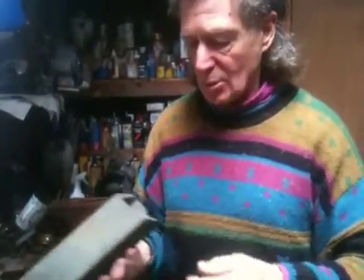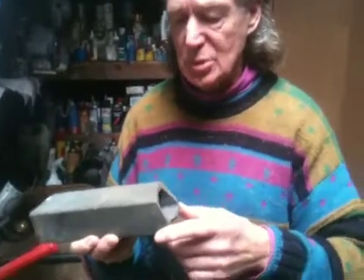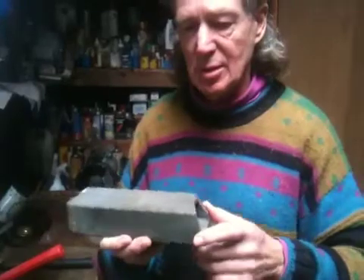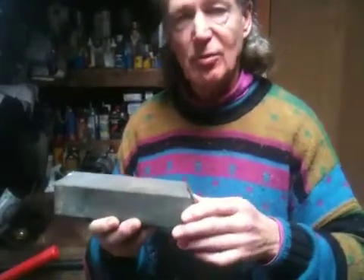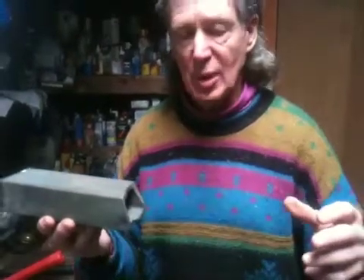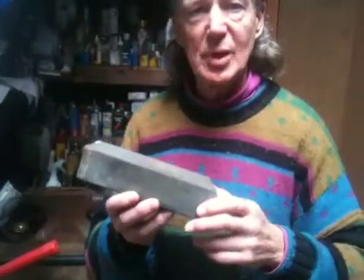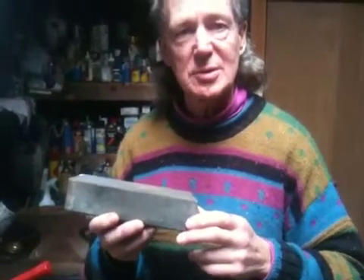This has to be cut with a diamond saw. We won't be using this, but I was talking about the temperatures and the corrosive nature of the flames in the system. I replaced this with a 304 stainless steel one that lasted for about two weeks, and then it was totally rusted out. This is what we have to deal with and why we're using ceramics in the interior of the system.